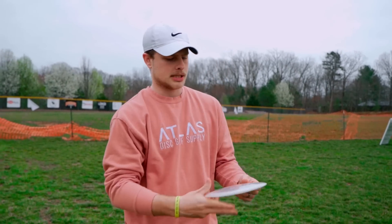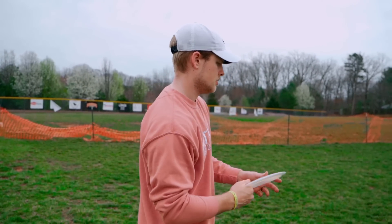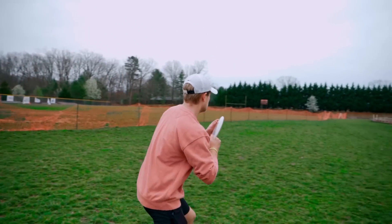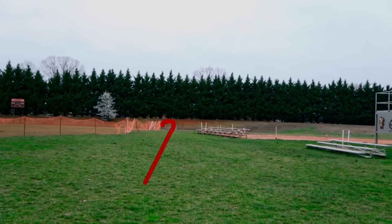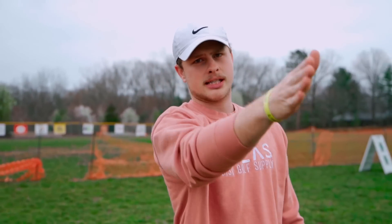Just going to check out the forehand here on the Venom, because I think that's one of the main uses for an overstable distance driver. Plenty of overstability there — I ripped hard and low on anhyzer. It fought out of it and skipped back to the right.